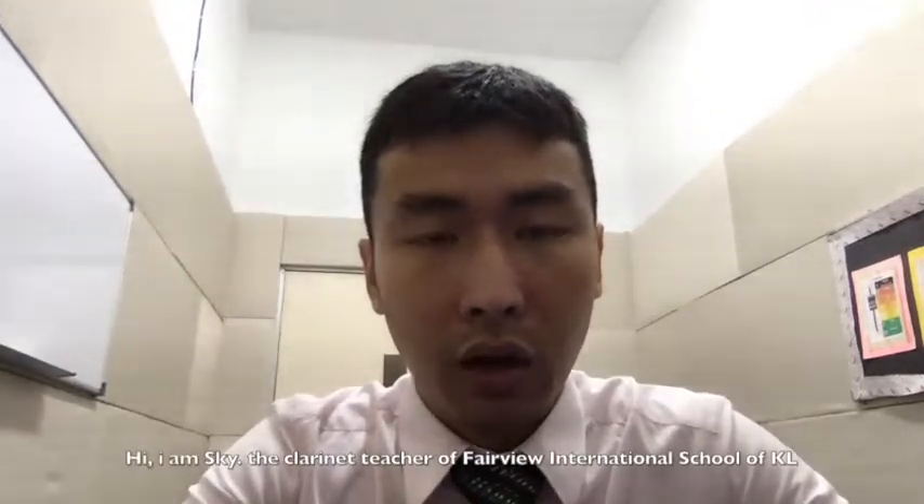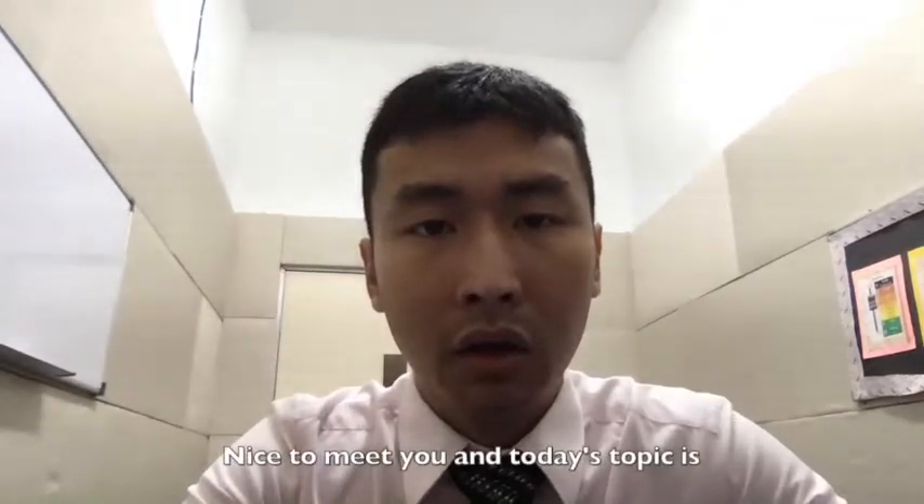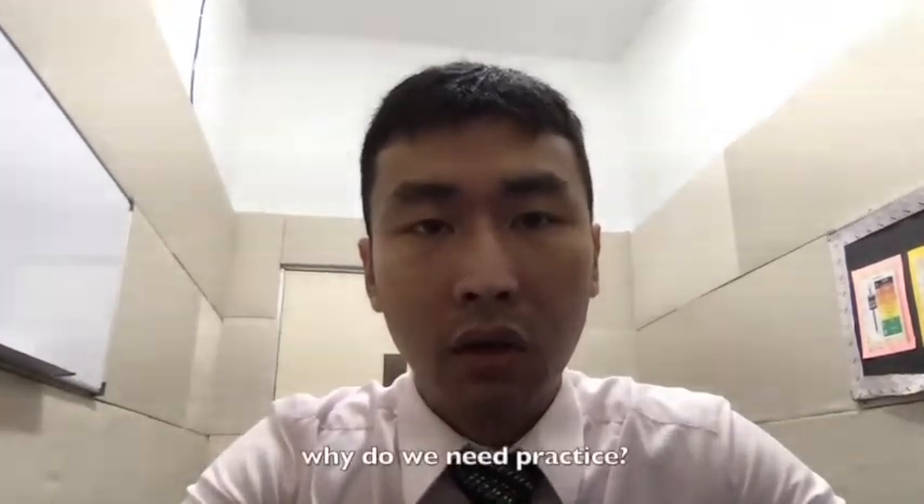Hi, I'm Sky, the clarinet teacher of Fairview International School of KL. Nice to meet you and today's topic is: Why do we need practice?